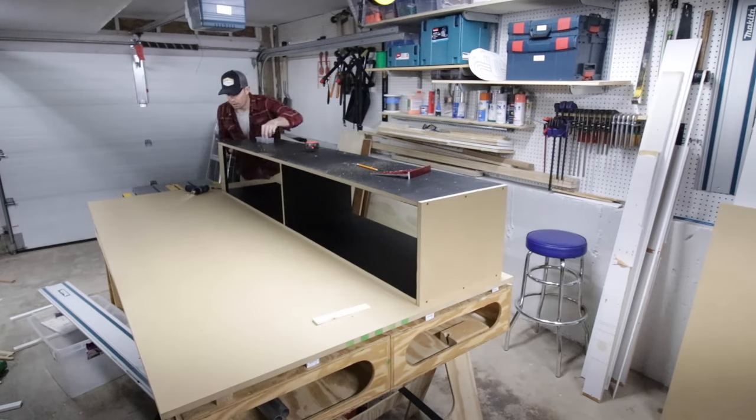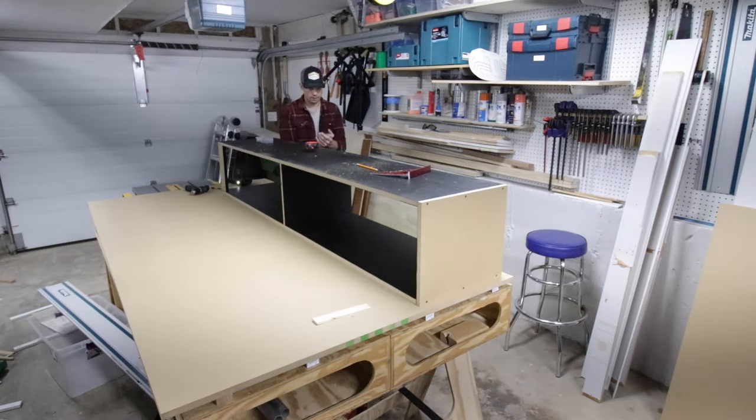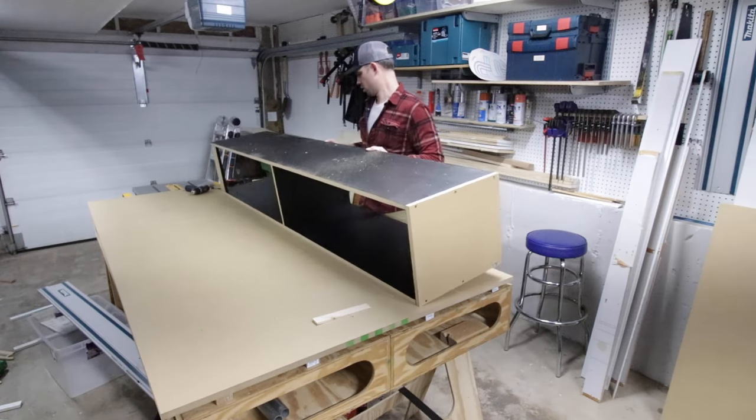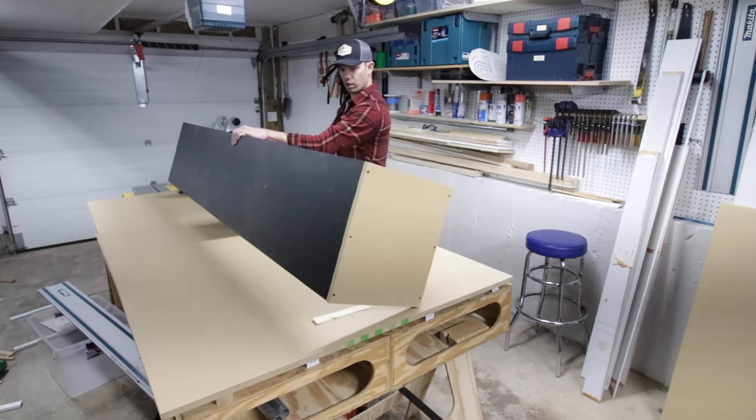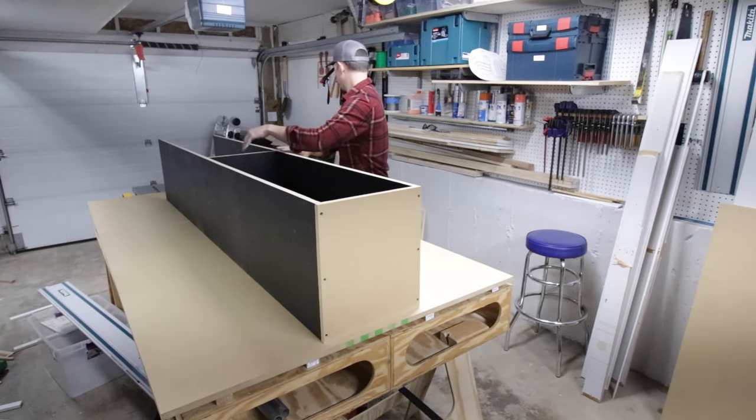Next I moved on to securing the top part, and the first box has been assembled. I flipped it over to make sure everything's looking good — and yeah, sweet!